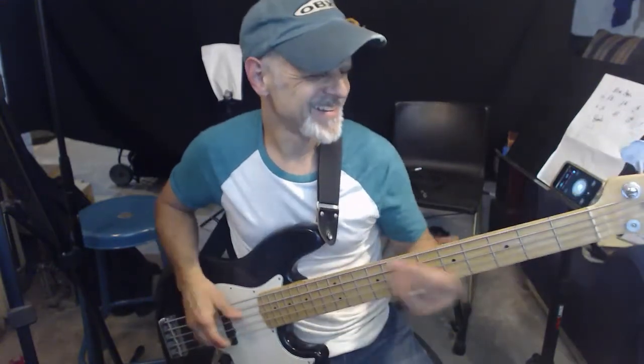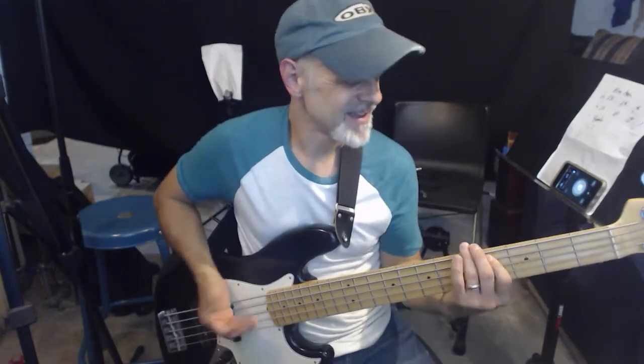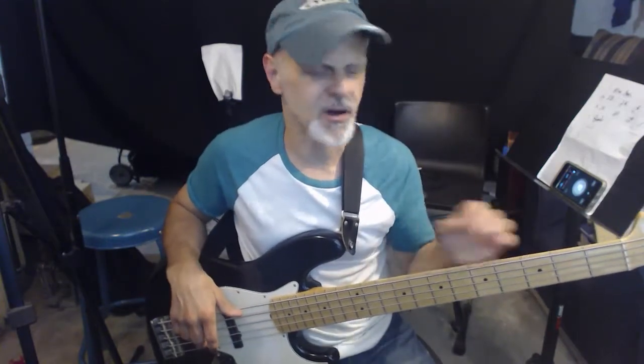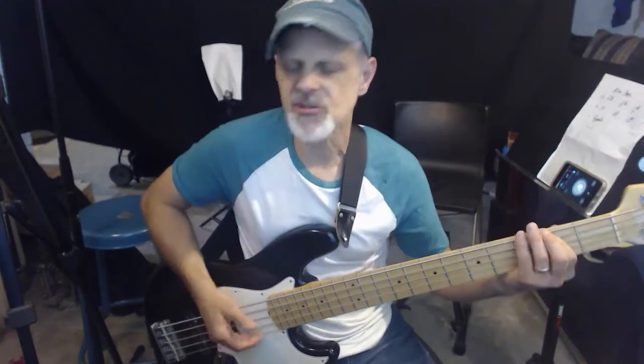By the way, I was doing this wrong yesterday — I looked and I'm like, that's wrong. So okay, so it's F sharp.